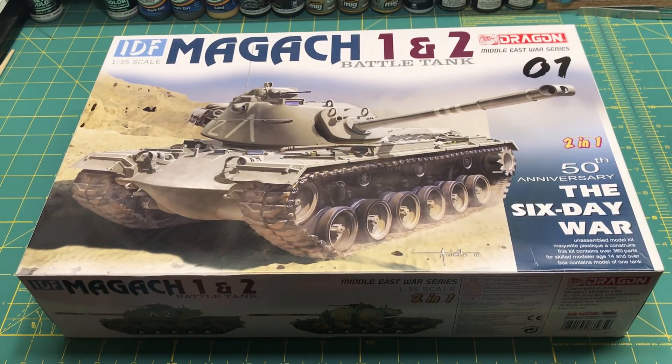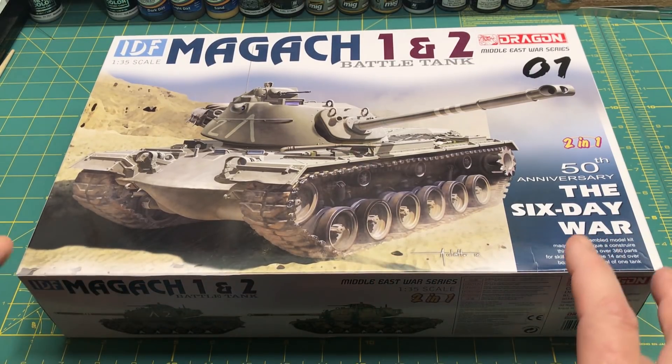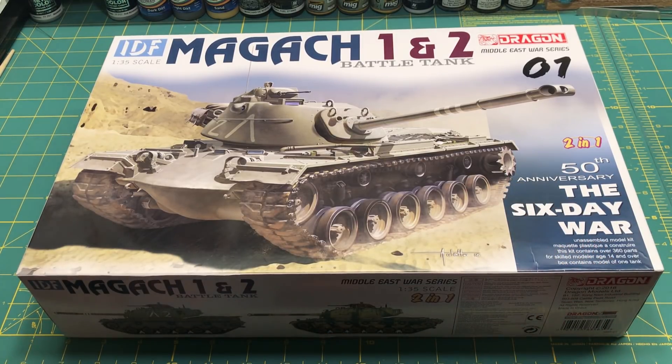Here's another kit donated by Peter Person — the Magach 1 and 2, a two-in-one kit. My plan is not to build it as an IDF vehicle but as a Vietnam-era US vehicle. It has the sprues I need for the M48A3, which was the most prominent version in Vietnam. I found the instructions online so I just need to print them, and I'll have plenty of extra parts left over. This one will probably come closer to summer.